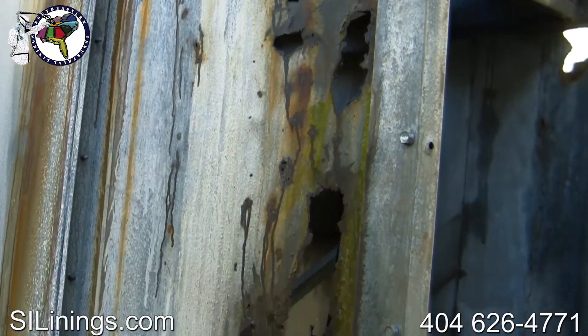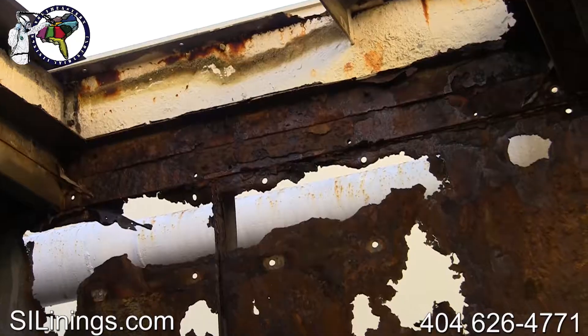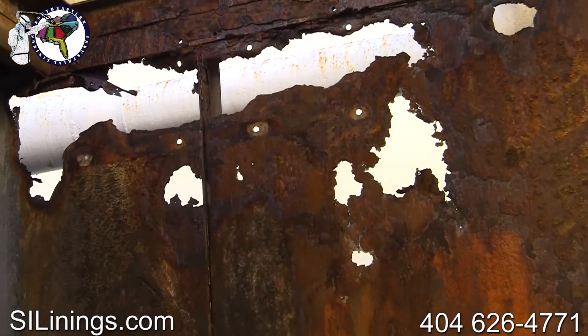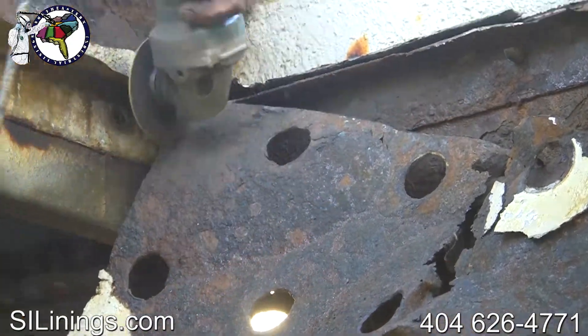The cost to repair problems like these used to mean you had to replace the tower. Southeastern Industrial Linings can return them to 100% functionality and prevent the problems from reoccurring.